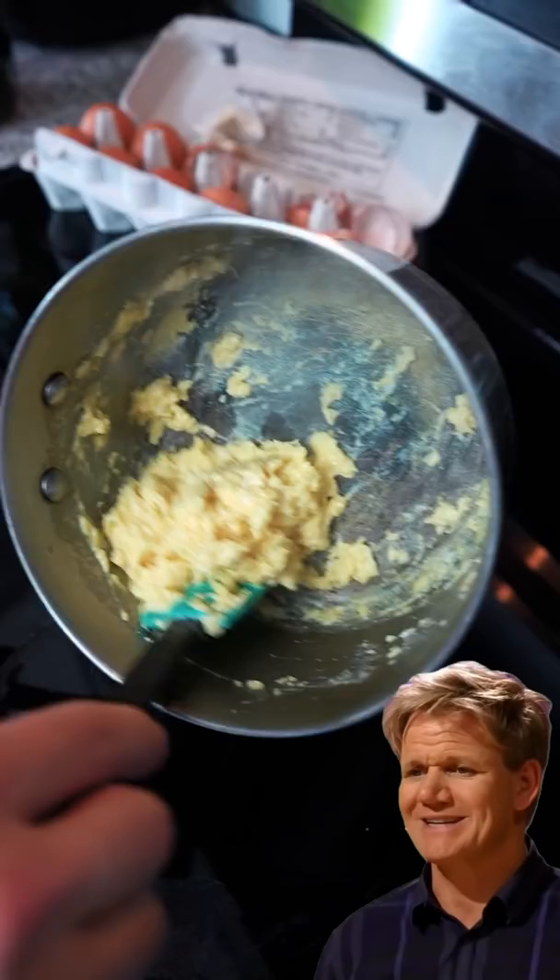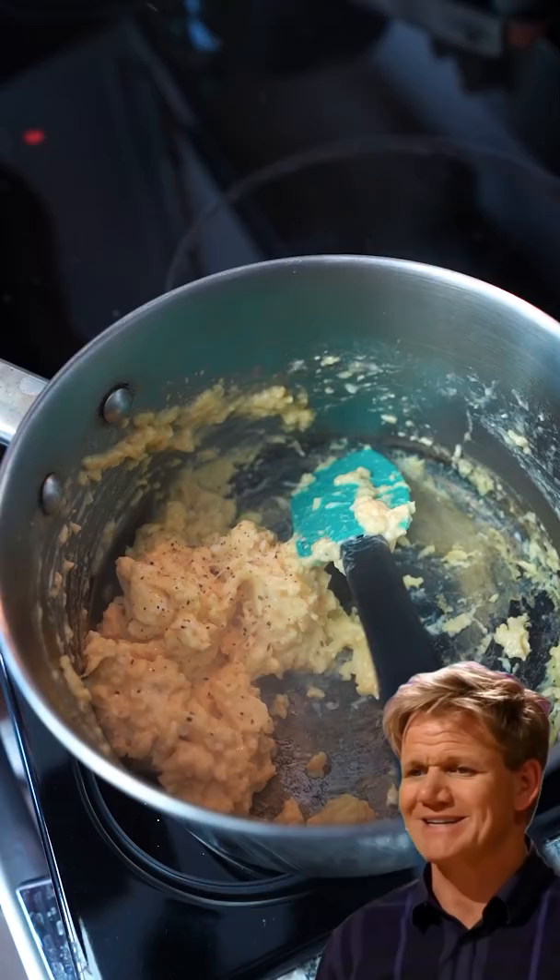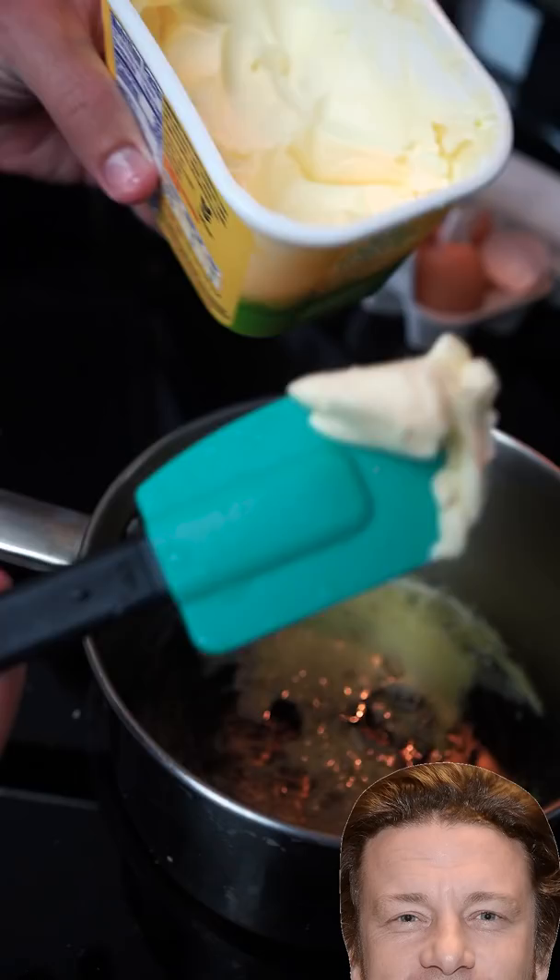Shit! He seasons it after — some pepper, just a touch of salt, with that cream. Four eggs — unlike Gordon, he whisks it in a bowl, then puts it in a pot. Nice nub of butter in the pot.